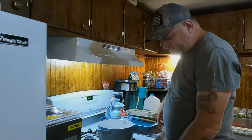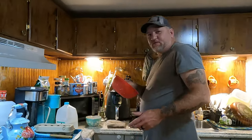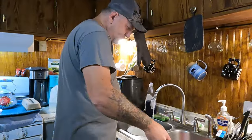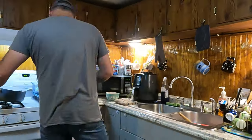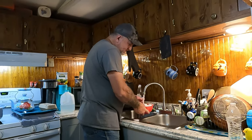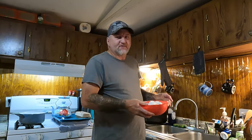The timer just went off, so I'm going to kill the heat and push it off the eye for now. I have a strainer — I'm going to put the eggs in the strainer and run really cold water on them. What you're wanting to do is stop the cooking process, that's all. Put cold water on them. Then I'm going to take these and set them in the refrigerator for 10 minutes.